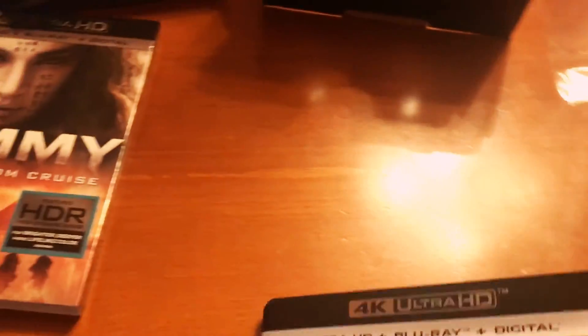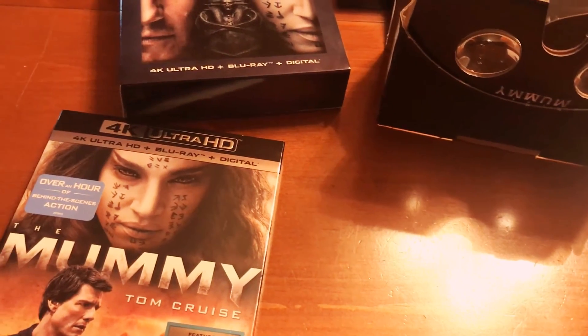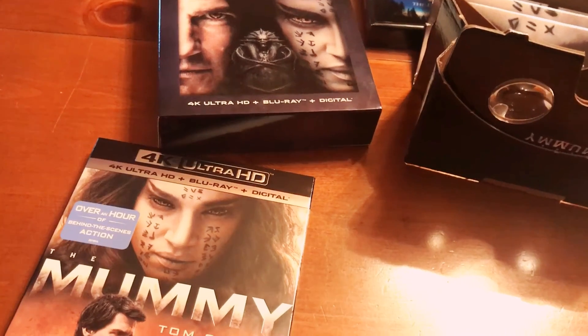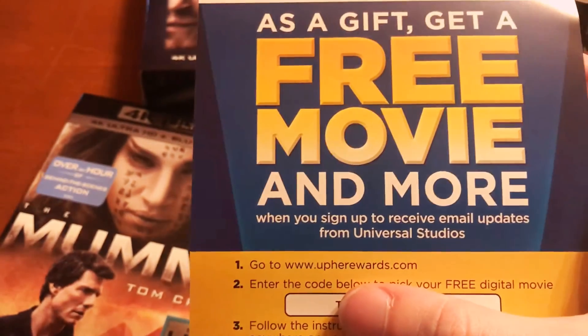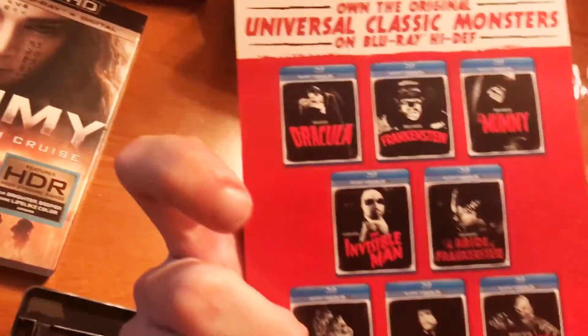I'm going to get a digital copy. There's a digital copy insert here — it looks like a link for your purchase. It says it's free to get a free movie, so apparently you can get a free movie — or actually, you might just be signing up for something, so maybe you will get a free movie.